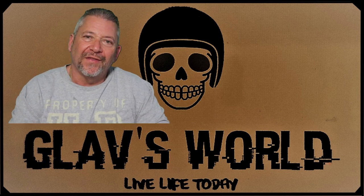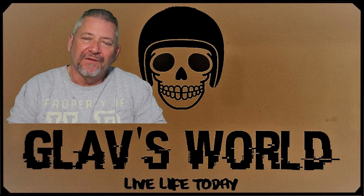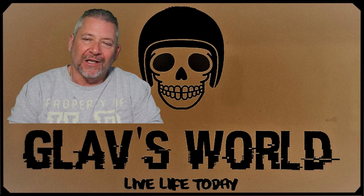G'day, Glav here. Welcome back and thanks for checking back in. If you haven't subscribed, please do. If you like this video, hit the bell button and the like button as well.